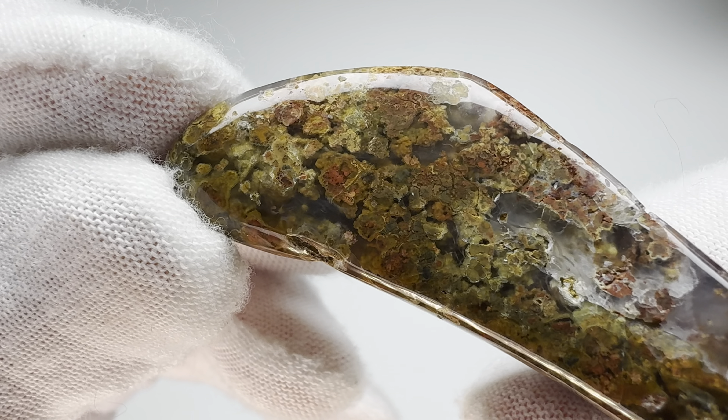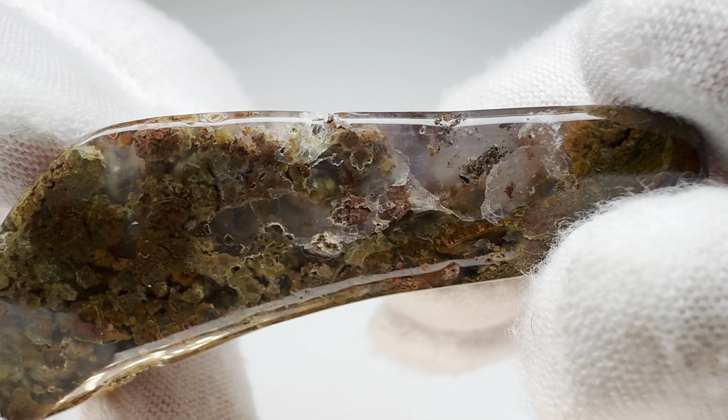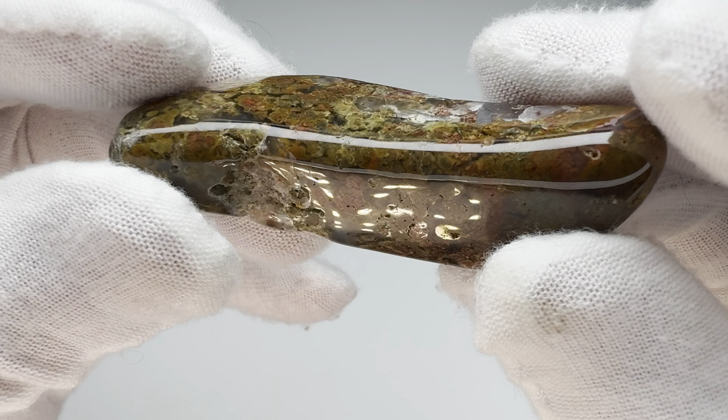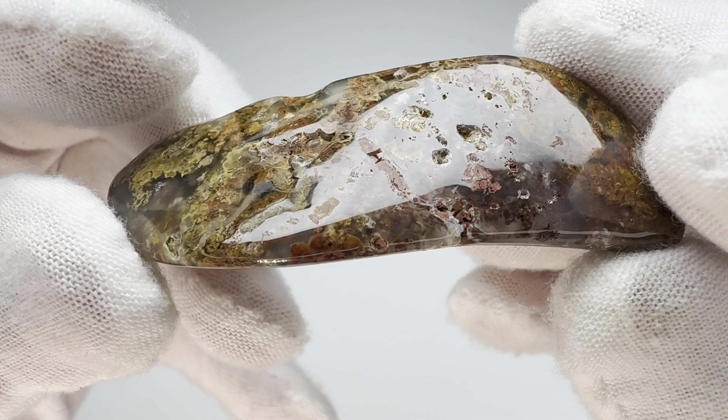That's sort of pretty in there, I think. I got that translucency there. Hmm, what are we thinking, folks? Kind of a dud? Yeah, maybe not awful. I've seen worse.